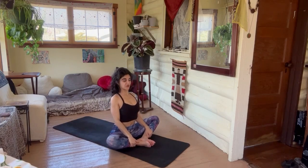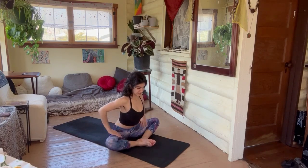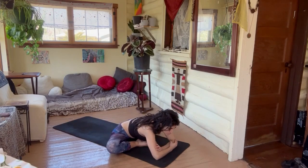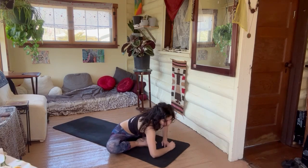Let's go into butterfly, opening the hips. Long spine tall — stay here or go into a forward fold. Relax, relax, relax the legs, relax the face. Deep inhale — you can sigh it out slowly.